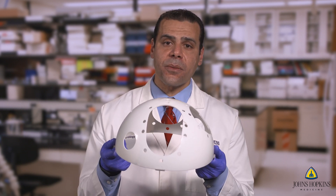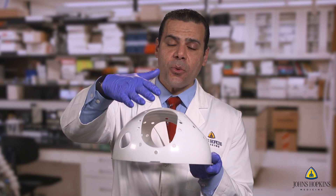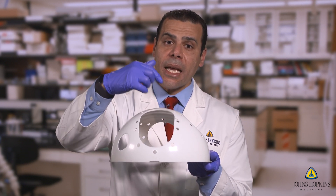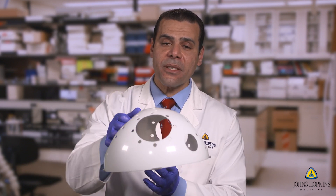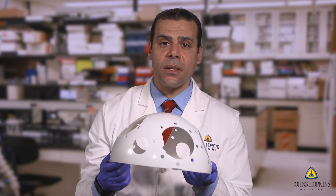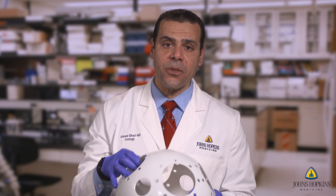In order to house our basic and advanced models, we designed this Thunderdome. The Thunderdome has a unique setup where you place your hydrogel anterior abdominal wall and learn to access. Once you access, you have three different components where you place the models and practice on them.